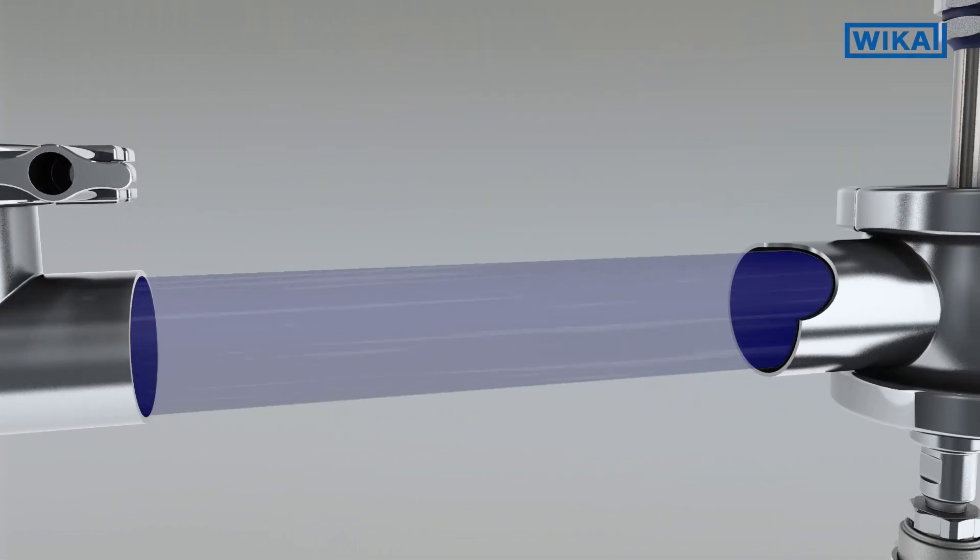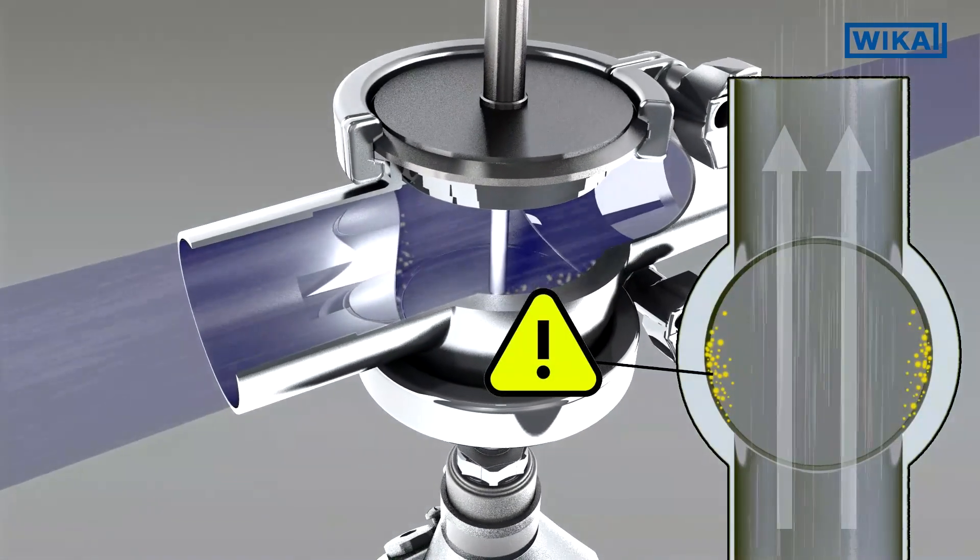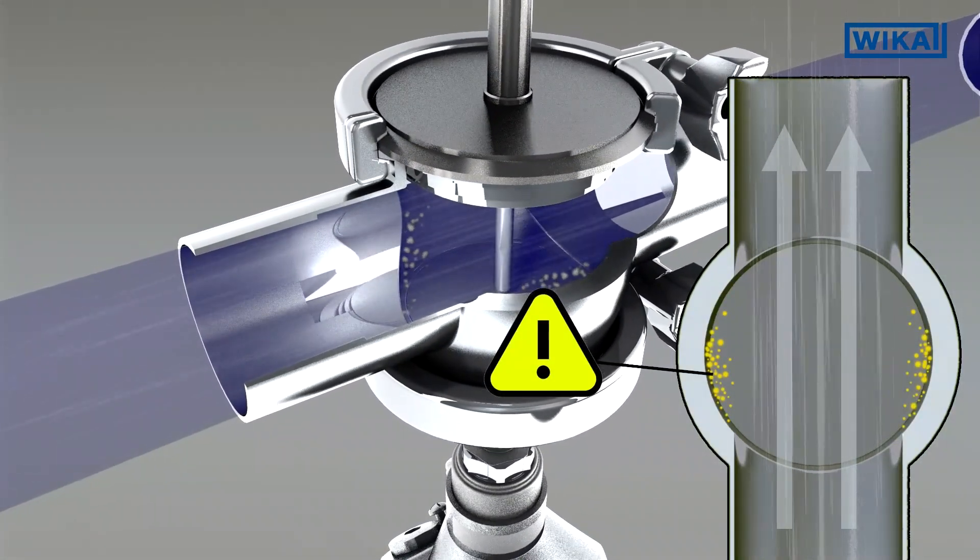With inline housings, a better hygienic integration into the pipe is possible through the reduction of dead spaces, but critical areas may still remain.